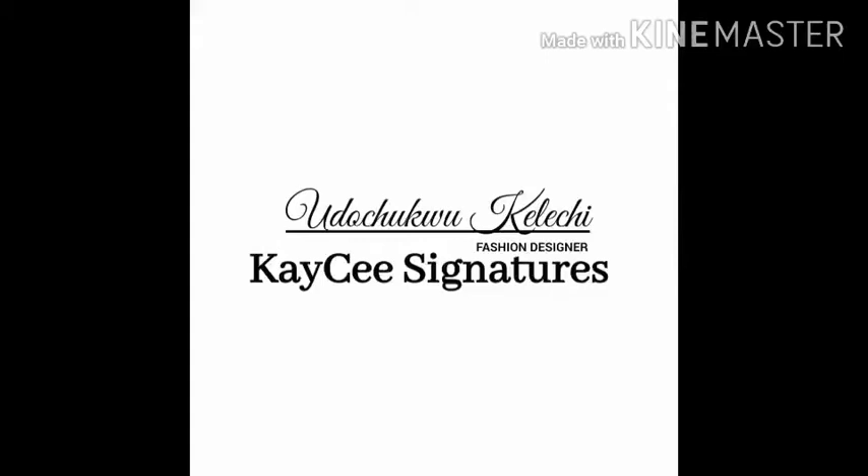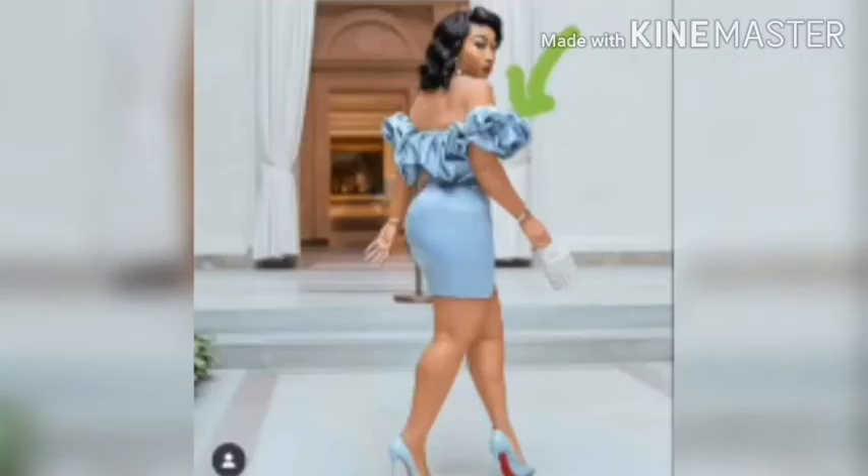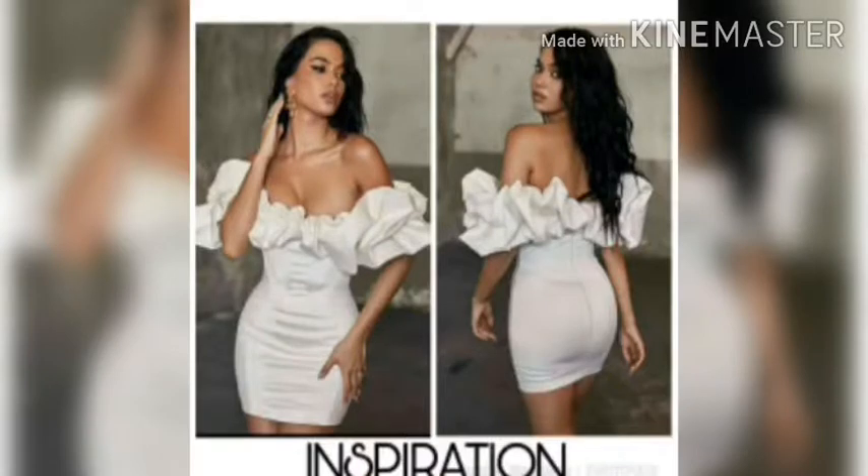Welcome back. In this video I'm going to show you how to draft the patterns for an off shoulder gown with ruffles. You can decide to make your gown long, short, or A-line, and make your ruffles bigger or smaller, or even as a mono strap. The one that really caught my attention was this off shoulder white gown with ruffles, so in this video I'll show you how I drafted the patterns.